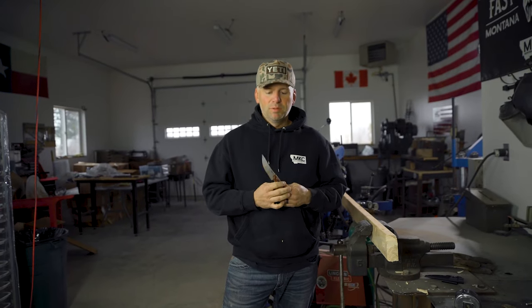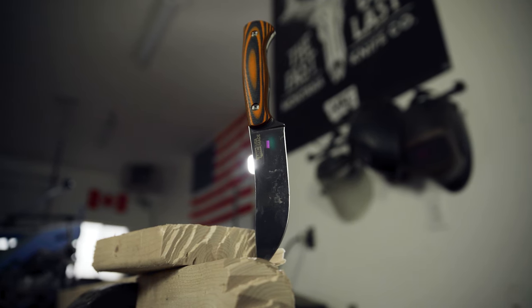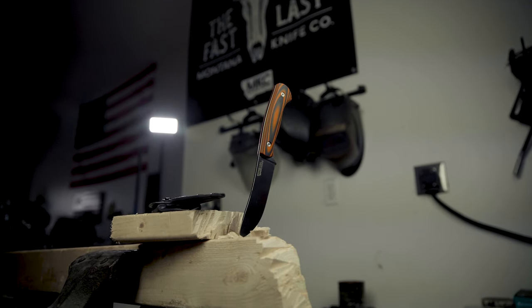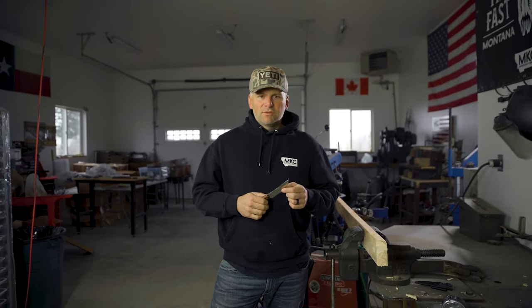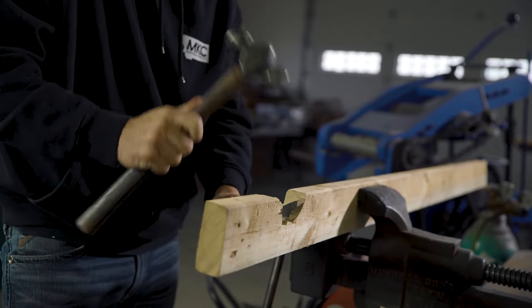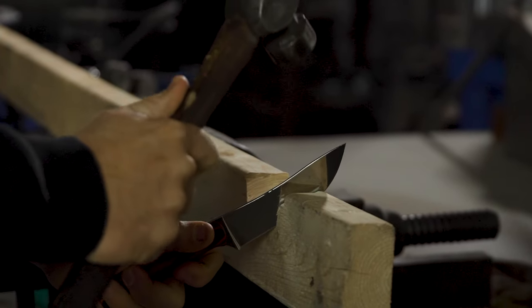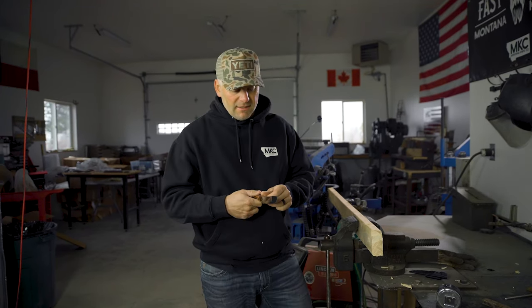I just chopped through a 2x4 with this four-and-a-half inch blade skinny knife. It's not a bushcraft knife, but I wanted to show you what this magna cut stainless steel will do. We make our knives thinner than pretty much any other hunting knife you'll find in the store — this edge is about 12 to 14 thousandths thick. I just beat it through a 2x4, chopping with a hammer, and it made it through with absolutely no deformations and no chipping.